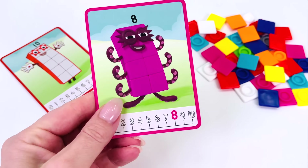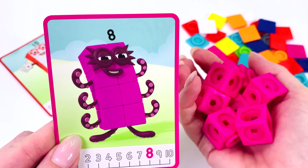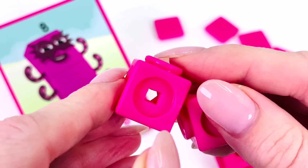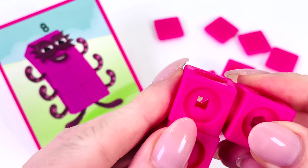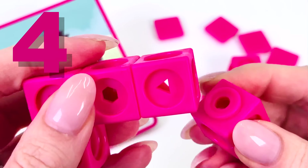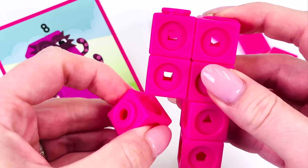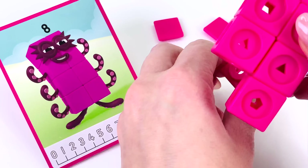How about we make number 8? Let's go find 8 blocks. I'll start with this one — that makes 2, 3, 4, 5 blocks, 6, 7, and 8.